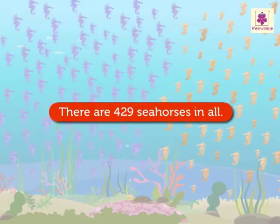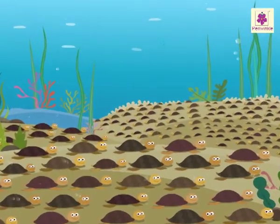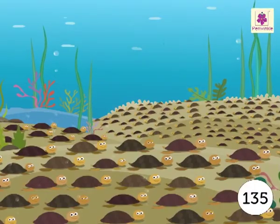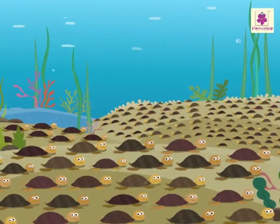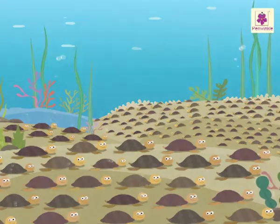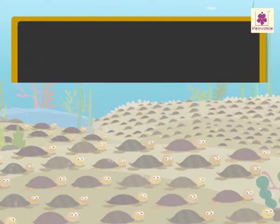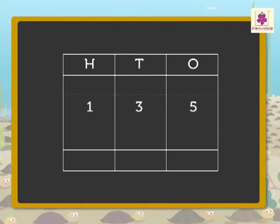Thus, there are four-hundred-twenty-nine seahorses in all. Can you see some big and small turtles? There are one-hundred-thirty-five big turtles and two-hundred-ninety-three small turtles. Let us see how many turtles there are in all. Here, we have to add one-hundred-thirty-five and two-hundred-ninety-three to find out the total number of turtles.